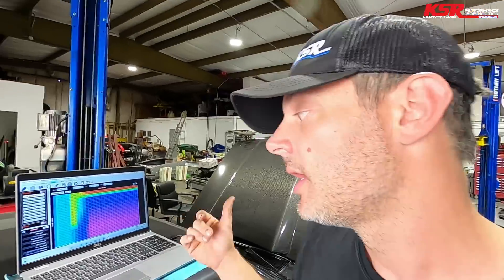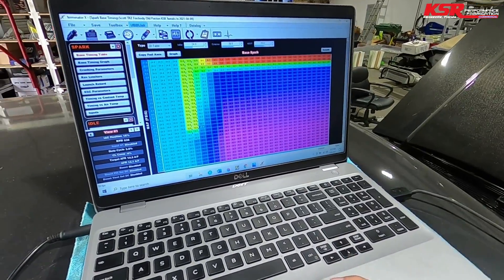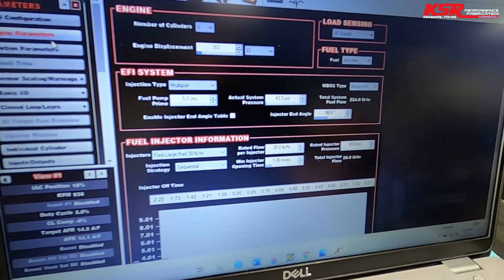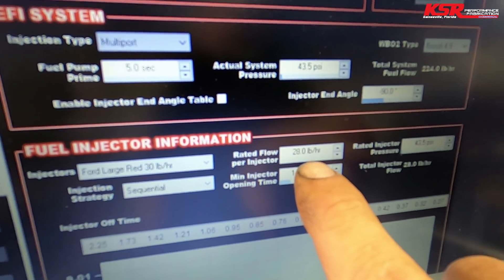Now that we have fuel pressure set correctly, we need to verify the correct injectors are selected. This car actually has Bosch 28-pound injectors. To handle that, I picked 'Ford large red' — which is a Bosch factory injector — and just changed the size to 28 in the window. Now we have accurate fuel consumption numbers based on the duty cycle of the injector, and the computer knows both the fuel pressure and injector size.